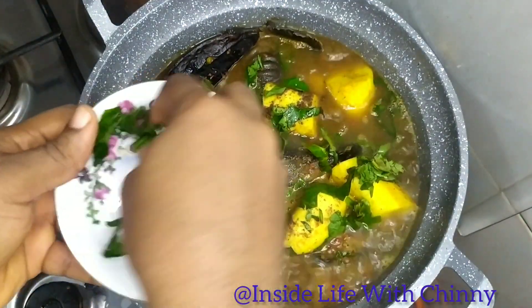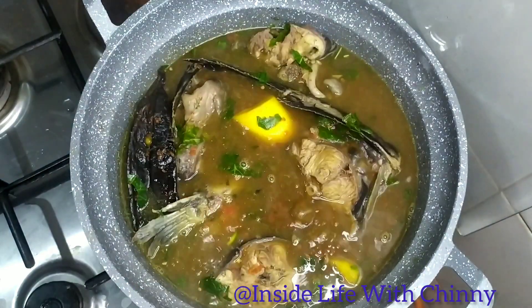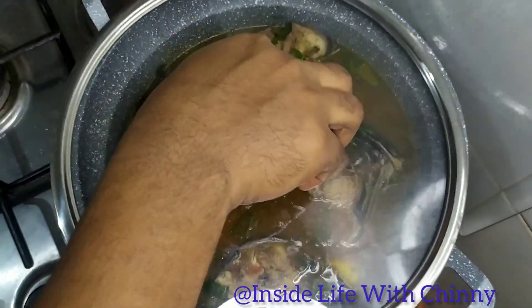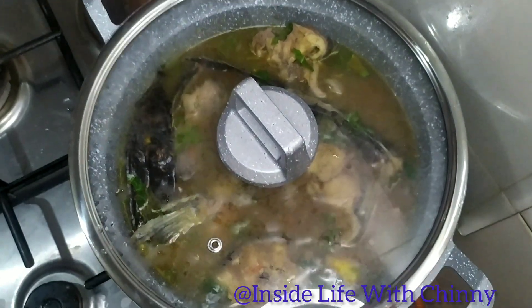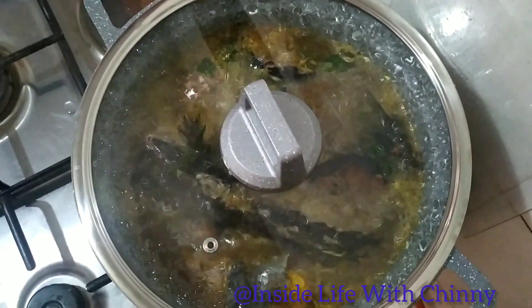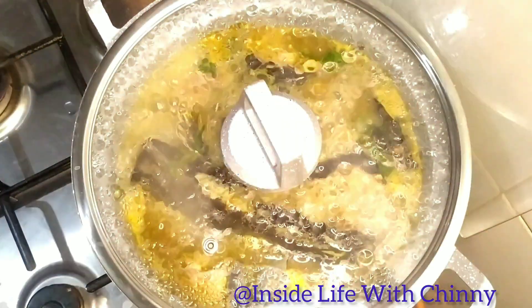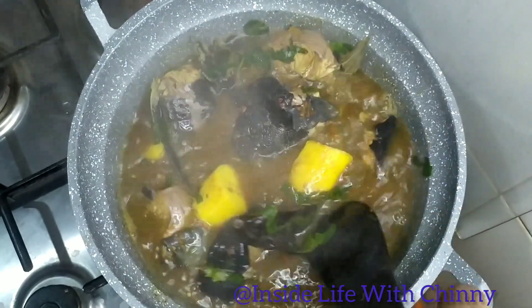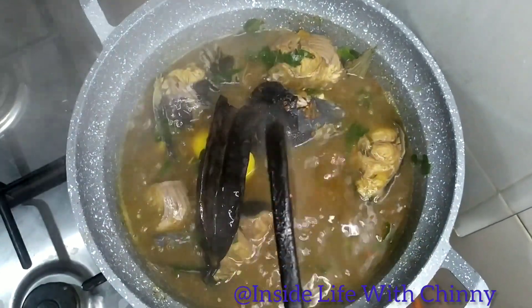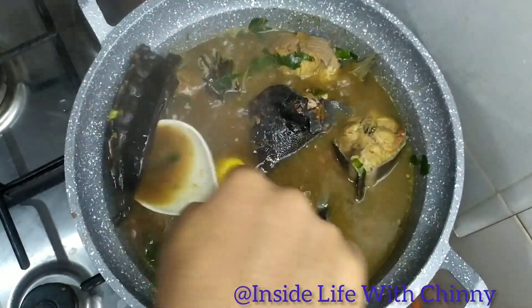Allow the fish to cook. You can see our fish did not disintegrate — they are still together. And I'll be taking this off the heat now.